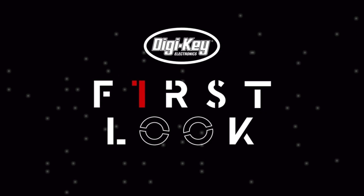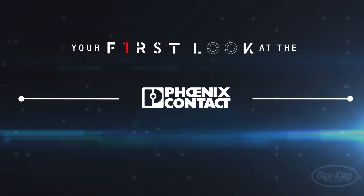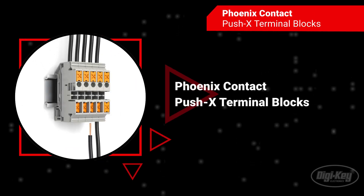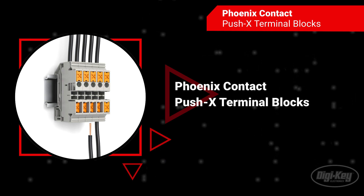Welcome to First Look, brought to you by Digikey and Phoenix Contact. The Phoenix Contact Push X terminal blocks can connect all conductor types and cross sections rapidly with a tool-free conductor connection.